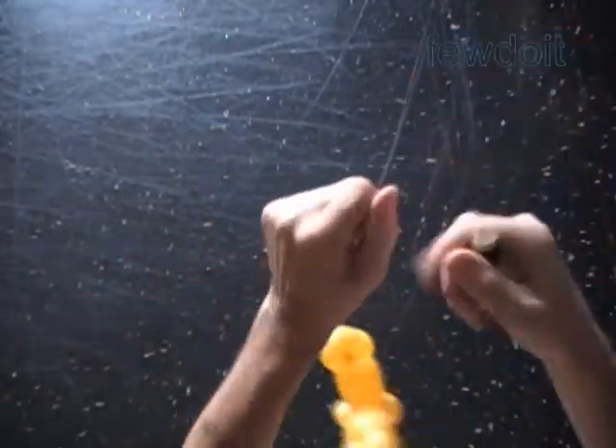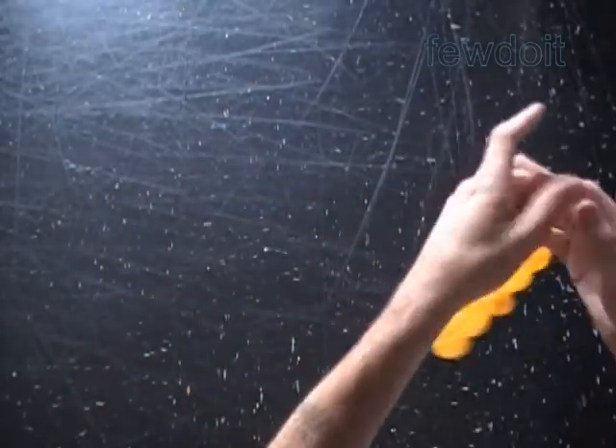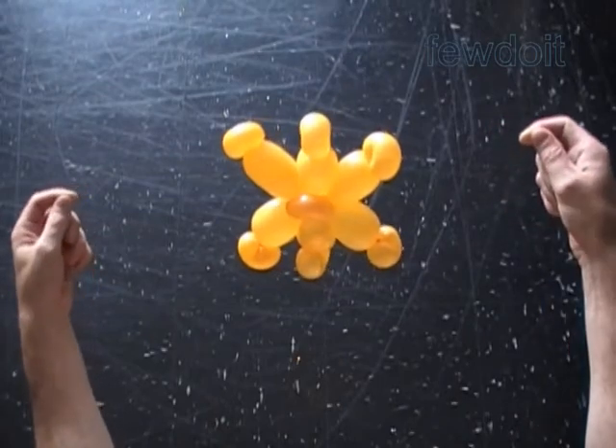Congratulations! We have made the Russian letter Z. We can also use the same sculpture to represent a snowflake, a star, a 3D star, and some other sculptures. Have fun and happy twisting!